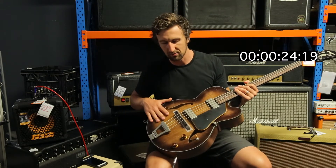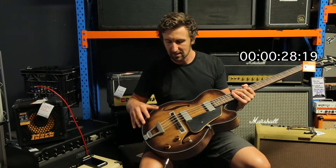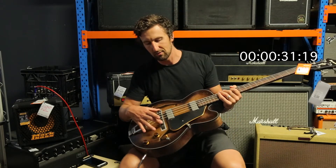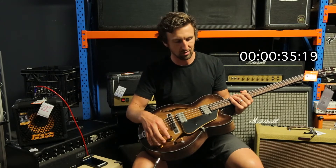It's this distressed sunburst finish, so the hardware — even the machine heads, the pickup covers, the stock tailpiece — it's got the timber floating bridge right there too. Three-way pickup selector, volume and tone controls as well.